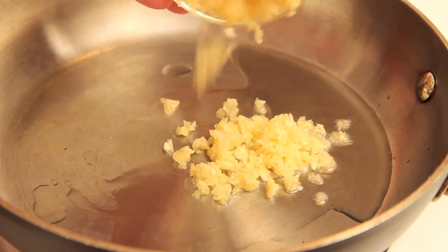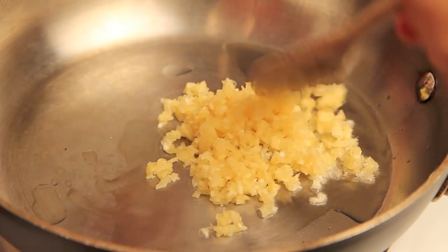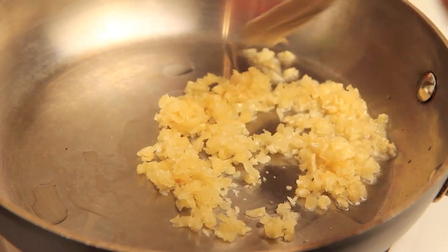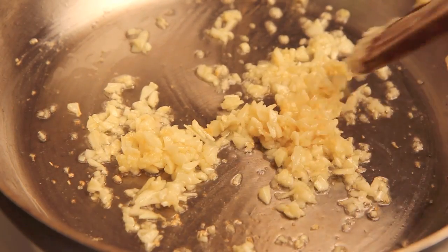To make the sauce, I'm gonna start with a tablespoon of sesame oil, and in that I'm going to put in two tablespoons of minced garlic, which I'm just gonna sauté gently on medium heat until fragrant.